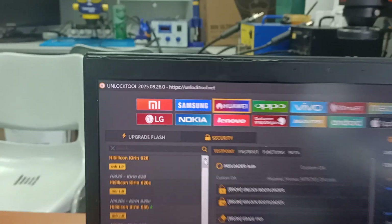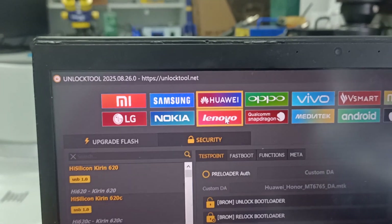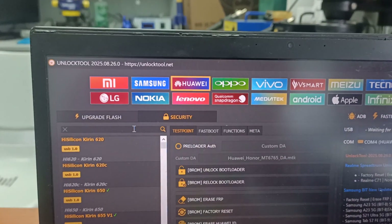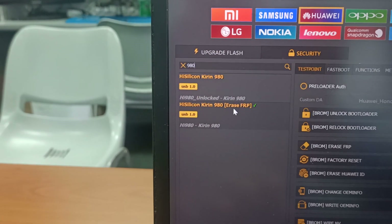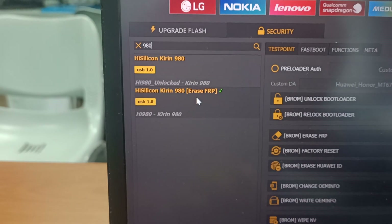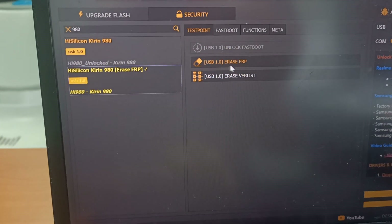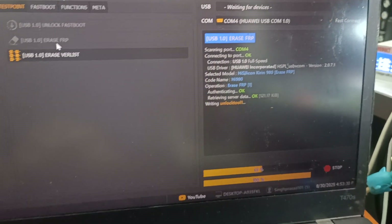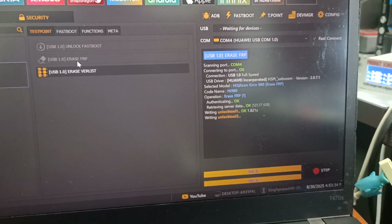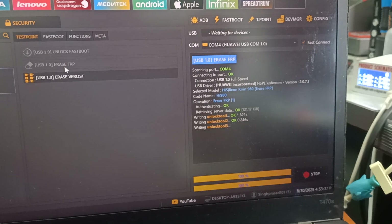Now go to the Huawei unlock tool and type the CPU number. This phone is Kirin 980, so select HiSilicon Kirin 980. Then click on FRP.